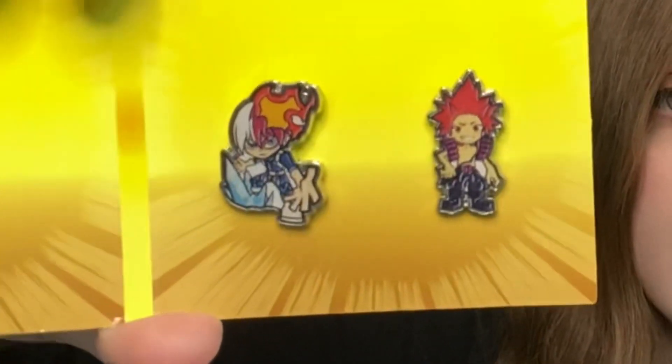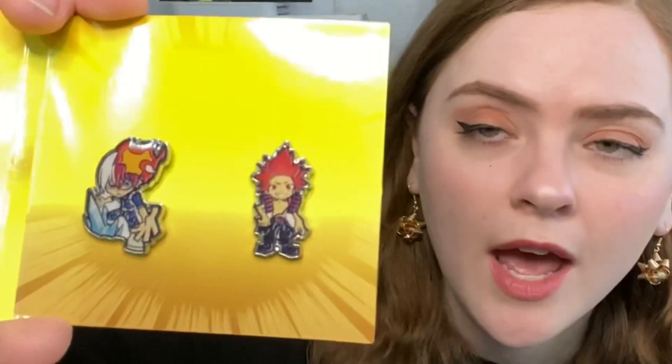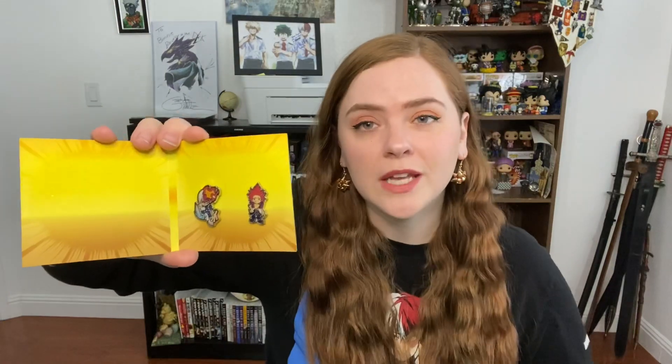The next item is a Todoroki and Kirishima pin set. Let's get this open and see how they look. We have two little pins — Todoroki and Kirishima. They're very cutesy in style. These are not hard enamel pins; they're the kind where an image is laid down and then epoxy is put over it, so they're very glossy. They're not really my style and they are pretty small, so I'm not super enthusiastic about these ones.